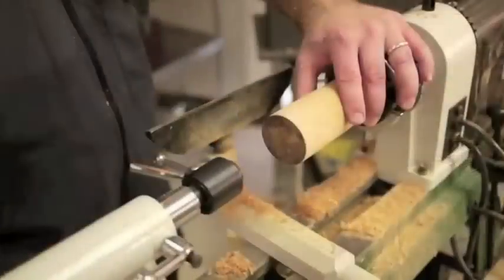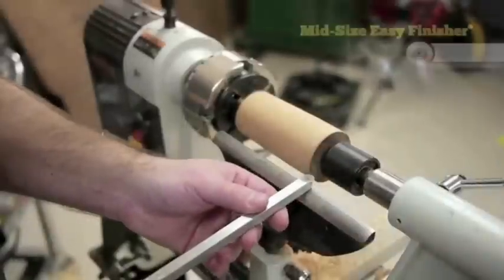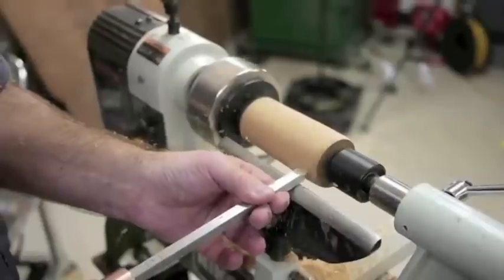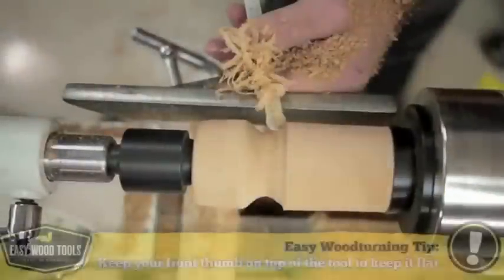We're not going to hollow out the cup just yet, so I can use the tailstock for added stability. Using the round cutter of the Easy Finisher makes easy work of the curves on our goblet. Keeping the tool flat and level, we're first going to shape the outside of the cup to help guide us as we hollow it out next.